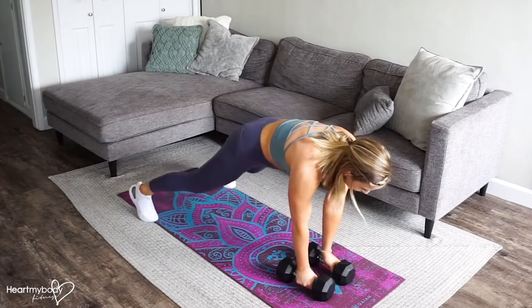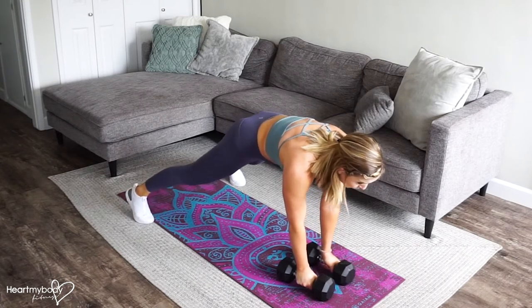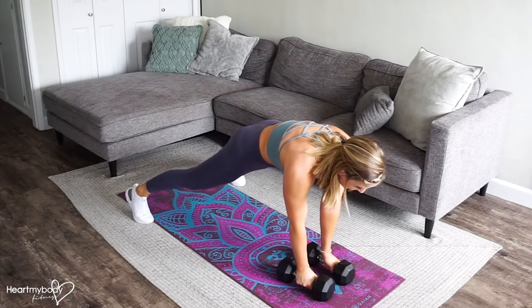Let's come up to that plank position. Now if your feet are closer together, it's going to be harder. So if you're newer to this, step your feet a bit wider, and as you get better at it, you can walk your feet closer together. Straighten your legs, squeeze your glutes, engage your core.